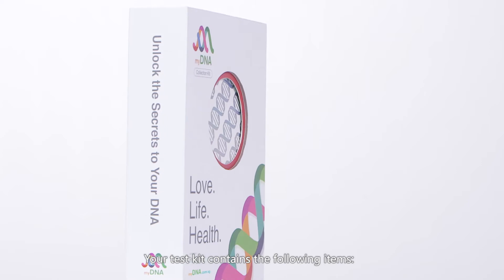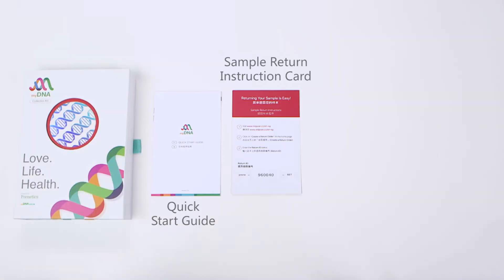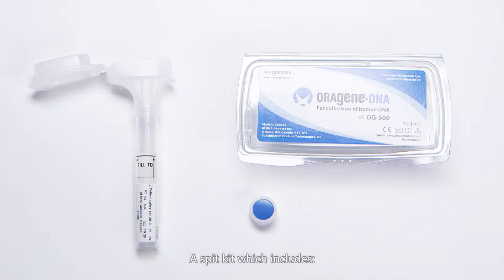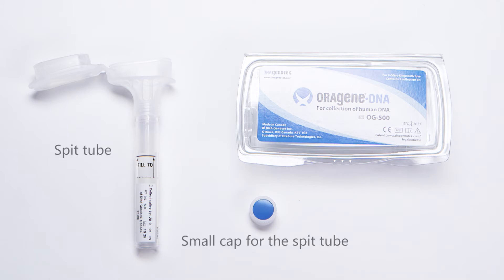Your test kit contains the following items: a quick start guide, a sample return instruction card, a specimen bag, and a return envelope. A spit kit which includes a spit tube and a small cap for the spit tube.